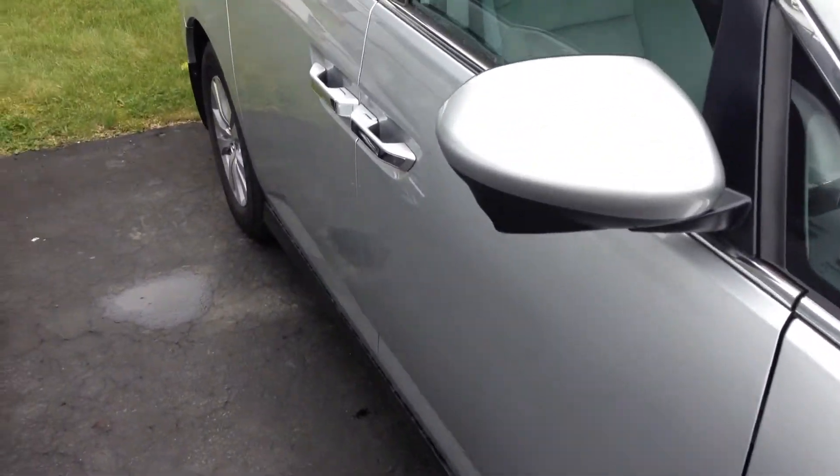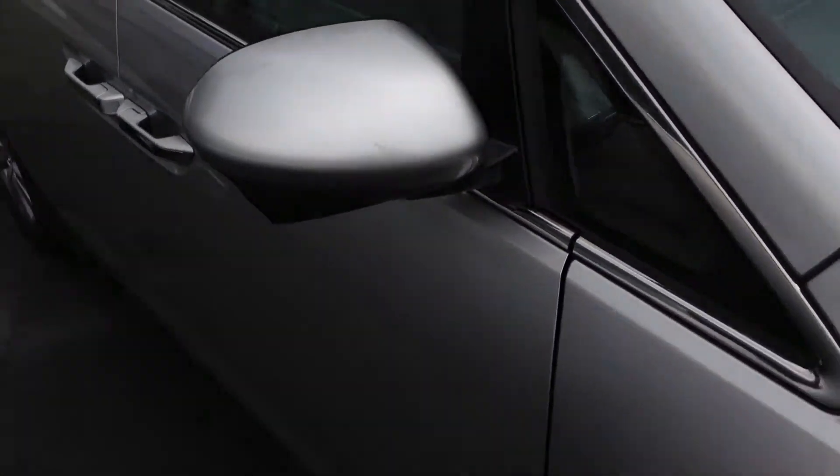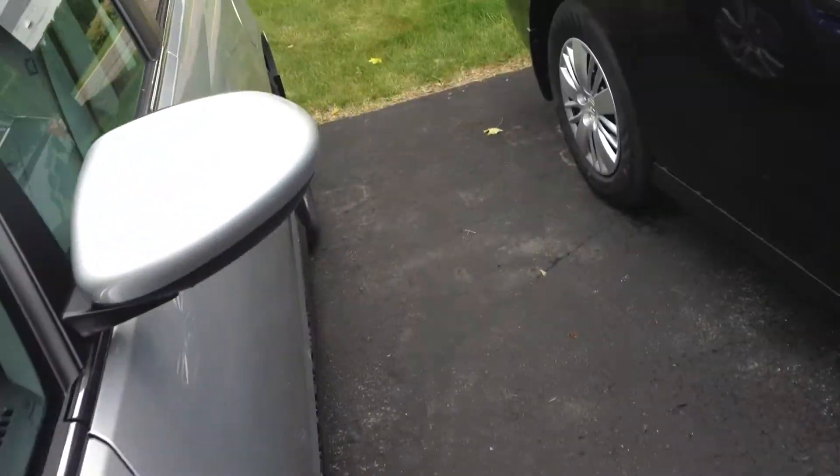Another big difference is going to be the Honda LaneWatch which is built onto the mirror there. I'm going to go around to the driver's side and go inside the van here and show you some of the new stuff.